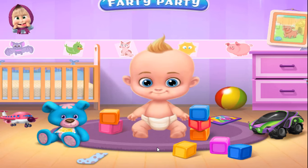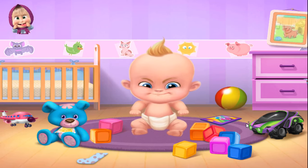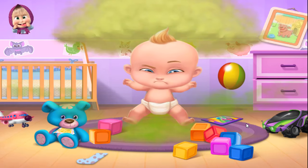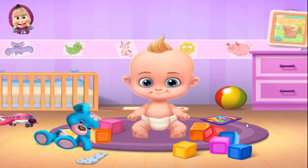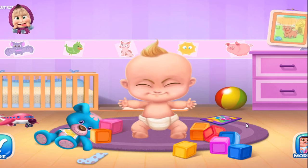Ready, Steady, Fart! Where would you like to fart today?